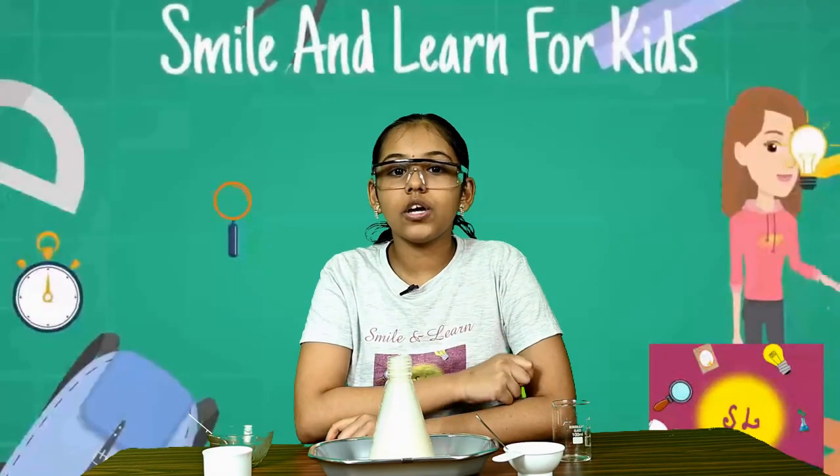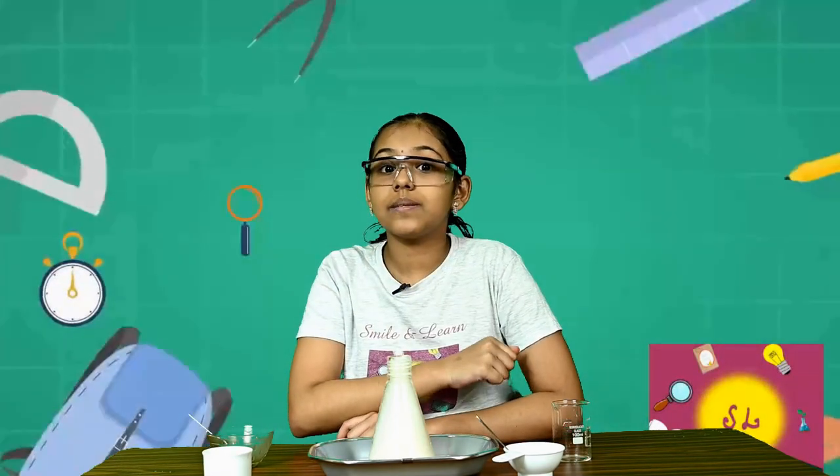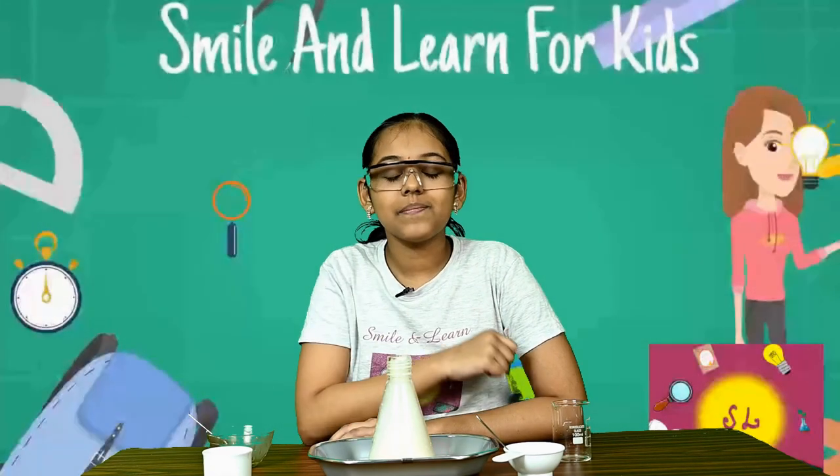Do enjoy making your own volcanic eruption at home! If you like the video, please do like it and share it, and don't forget to subscribe for more exciting experiments and other videos. I'll see you in the next video, bye!